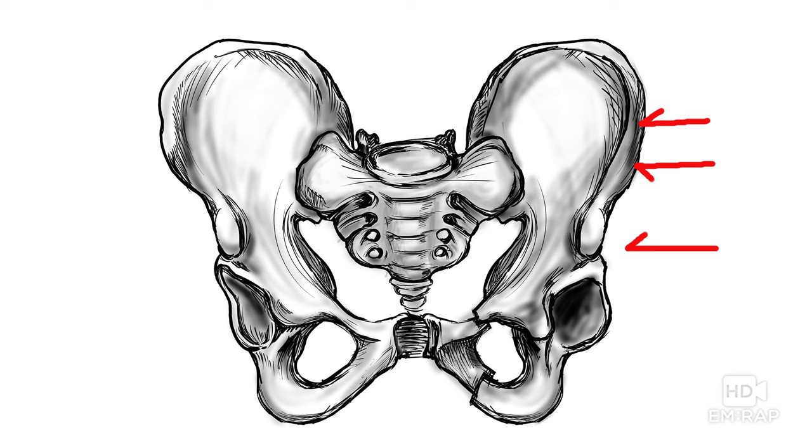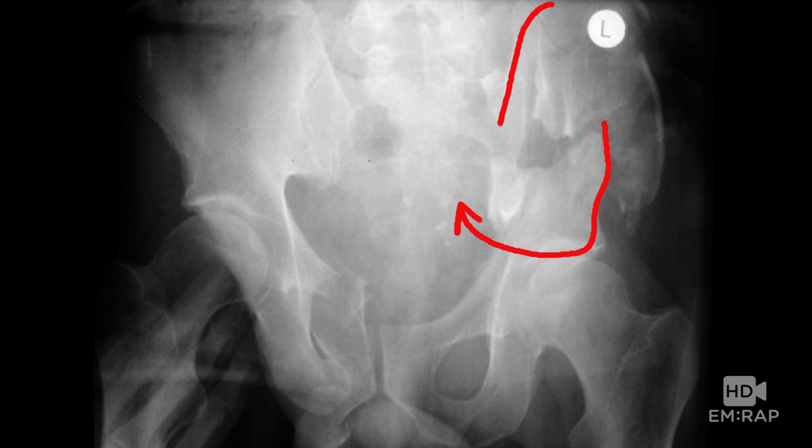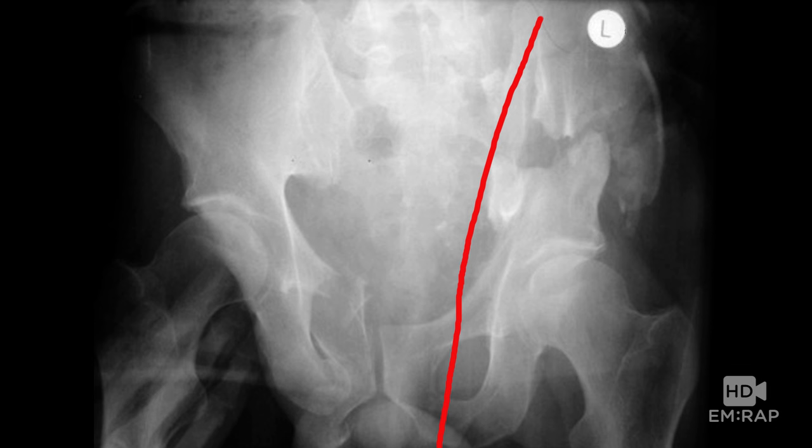Lateral compression: the forces are coming in from the side, like you're hit by a car, and the iliac wing is sort of turned in. Here's an example — it's not perfect because there are elements of vertical shear as well, but there's also lateral compression. You don't often find perfect examples of these fracture patterns.